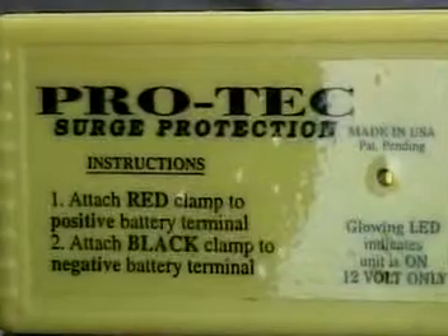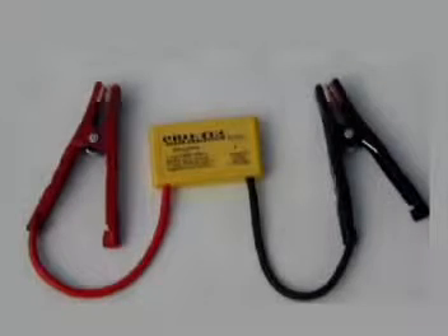The Pro-Tec will absorb any transient voltage spikes in as fast as one nanosecond, about a thousand times quicker than any computer on the car can react. Pro-Tec has triple protection and can take a 9,000 amp hit, which is stronger than any other surge protector on the market.